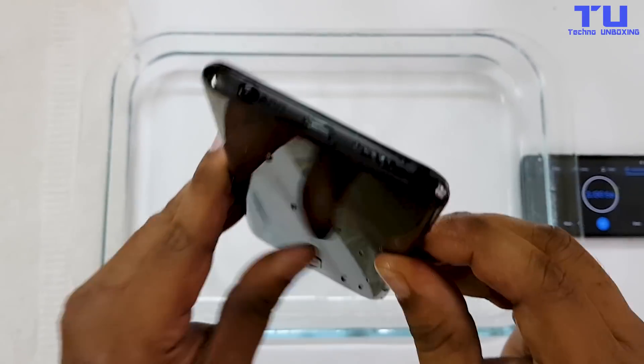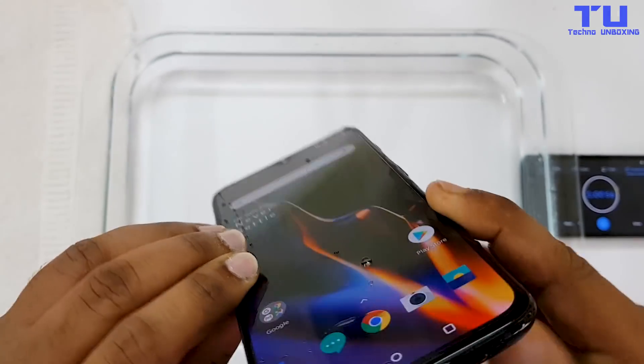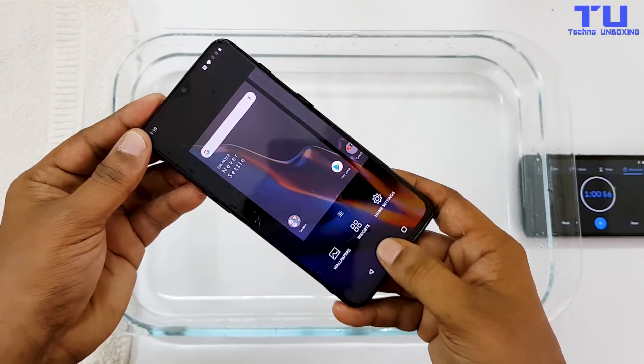Now let's stop the timer and take the phone out. As you can see, the water went inside the speaker grill, charging port, and microphone. Now let's clean the water and see if the phone still works.